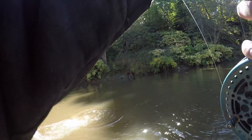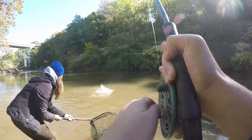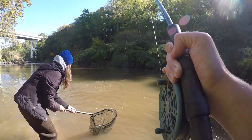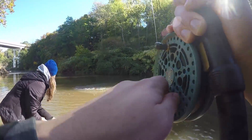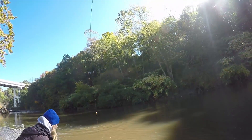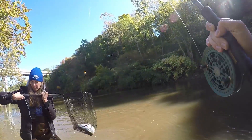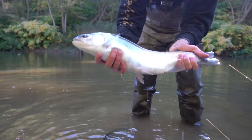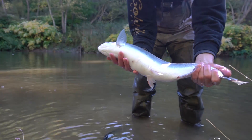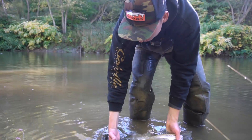I knew that was a fish on the cast before. Pure chrome, fresh fish — this fish might have came out of the lake last night. A lot of fun catching these guys. Might even get a few more.